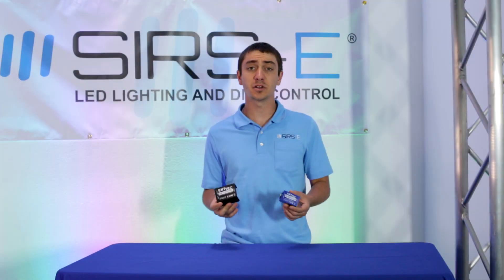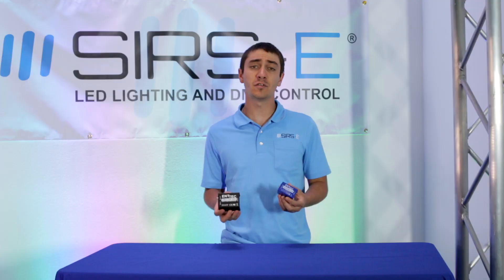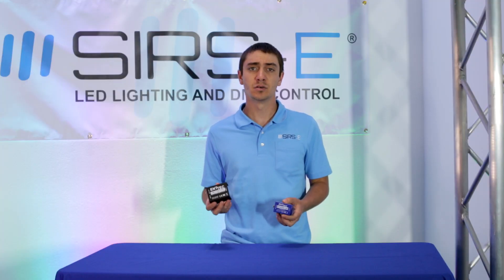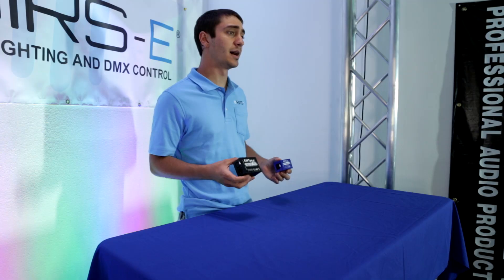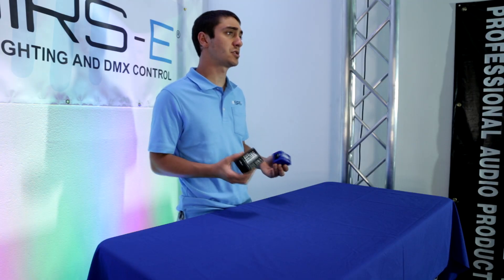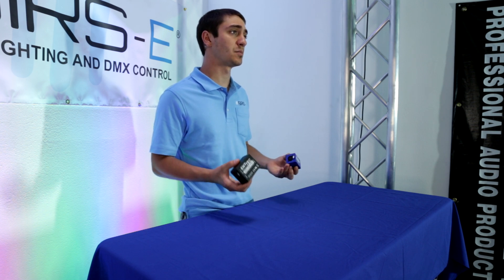They're both very good products, they're both relatively the same — they convert from USB to DMX — but one of them is about $160, which is the USB Pro, and the USB Open is about $100 less. And you may be wondering, why should I pay an extra $100 for something that's going to do relatively the same thing?